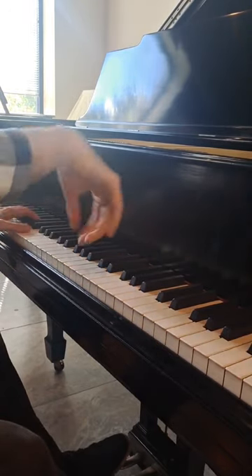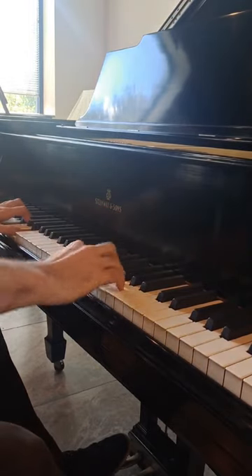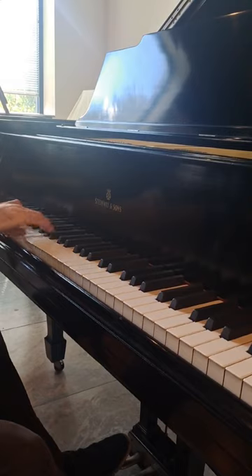By the mid-1880s, Steinway had started producing the 88-key pianos that we know today. Over the next two decades, this became the industry standard.